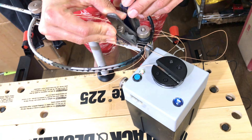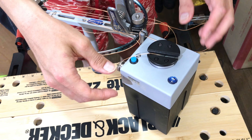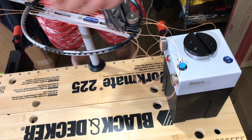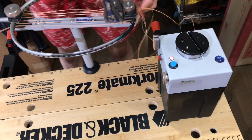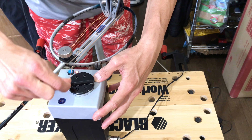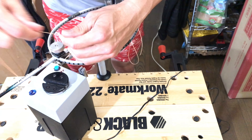I've broken rackets before on electronic stringing machines because of this. Either the mounts weren't set properly or something was a little bit out of line, and it would just keep pulling and pulling until something broke — either the frame of the racket or the string. So you've got to be really careful with this.